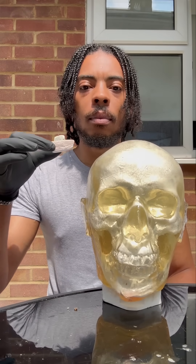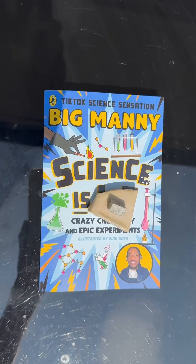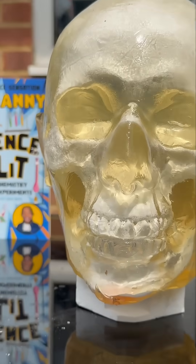Aight, boom. Man's got one human gel dummy there and some sodium and potassium in it and we're going to inject them into the dummy and see what's going on fam.